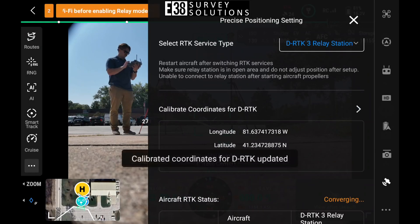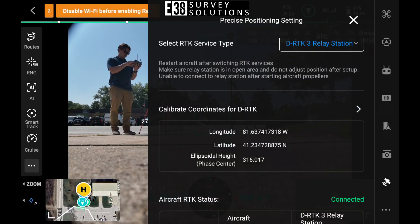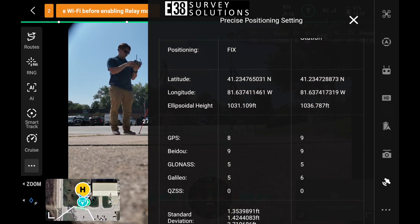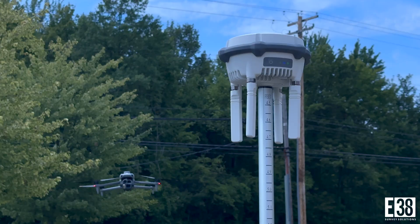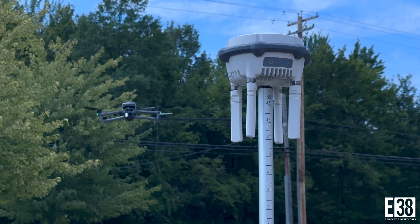With that set, we should soon see our drone acquire an RTK fix and we're able to use our Matrice 4 or 400 up to 25 km from the relay and our controller up to 1 km from the relay.